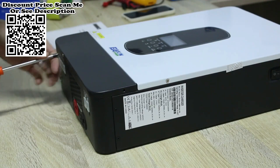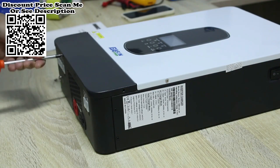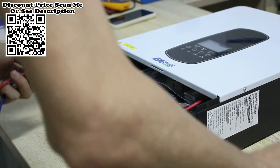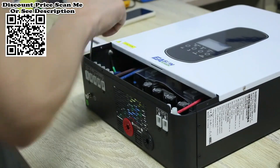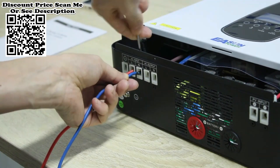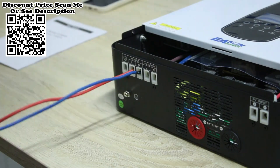5) Compatible with mains voltage or generator power. 6) Auto restart while AC is recovering. 7) Overload, over temperature, and short circuit protection. 8) Smart battery charger design for optimized battery performance. 9) Cold start function. 10) Wi-Fi/GPRS option.